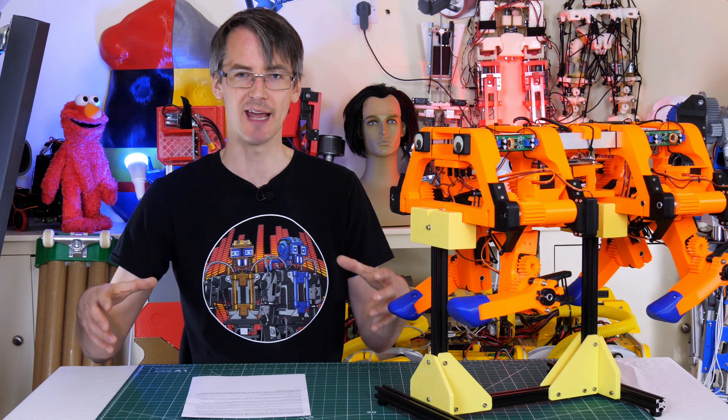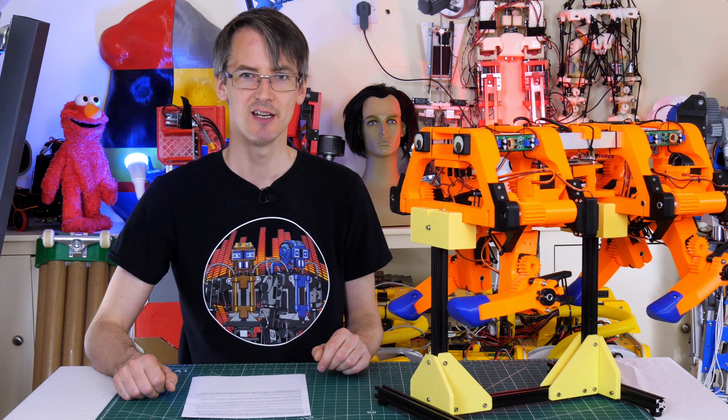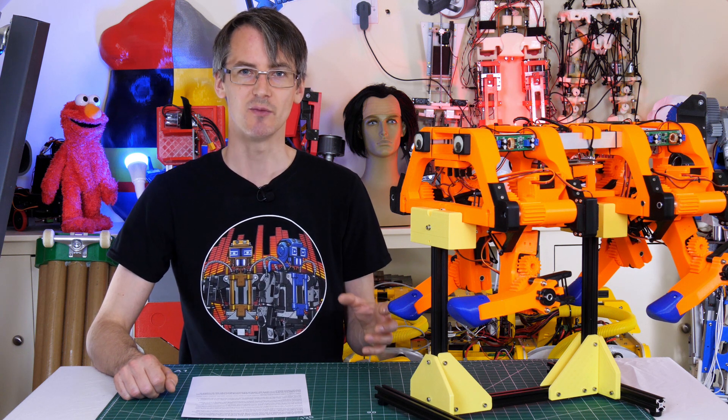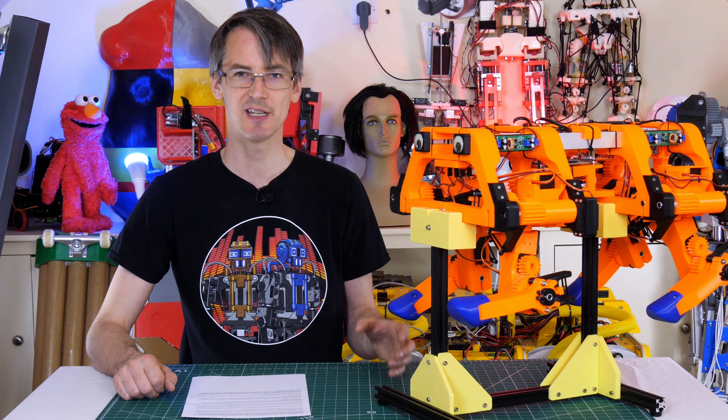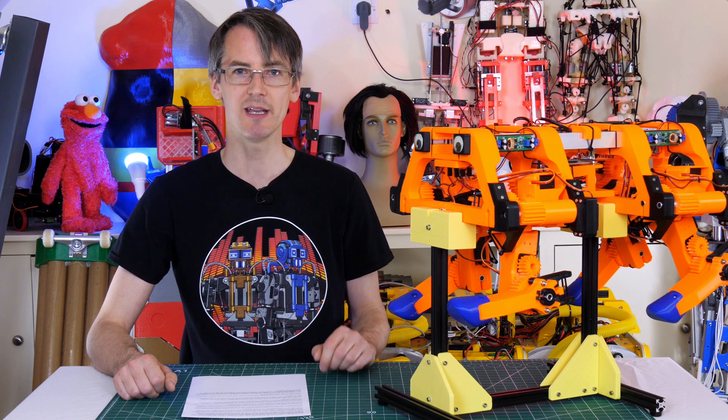I'm going to try and use a very similar mechanism to see if we can make a legged robot dynamically balanced like a two-wheel balancing robot. Instead of having two rows of legs like a normal Strand Beast, I'm going to use a single row of legs and try to drive it dynamically with an inertial measurement unit, to see if we can get it to stand on that single row like a two-wheel balancing robot stands on its wheels. I have no idea if this is going to work.